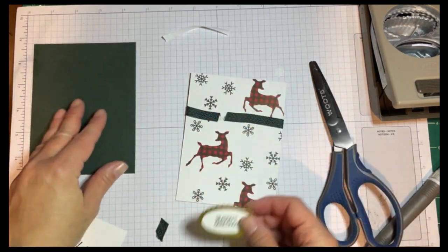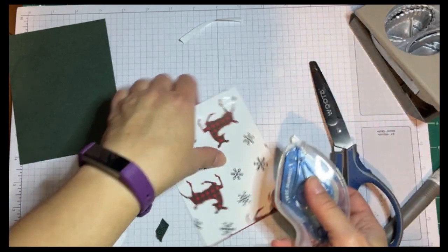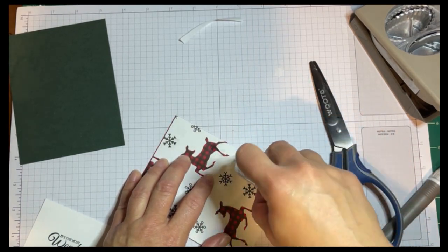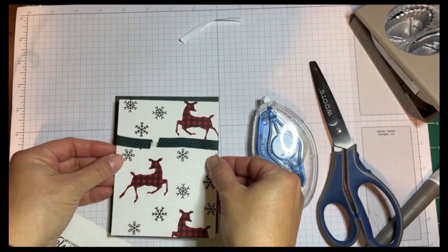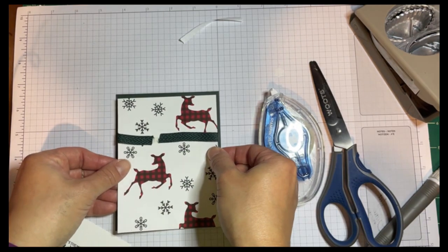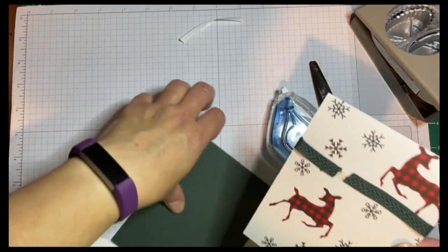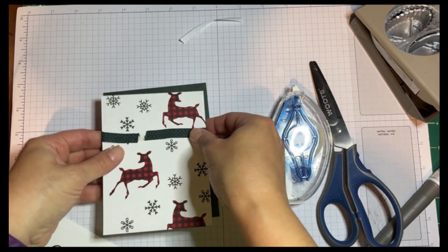We're going to put this on in a second, but first we're going to attach the DSP to our card base. I'm going to be using my Stamp and Seal Plus — it is very strong, it doesn't leave any streaks. The only problem is, unlike with liquid glue, you have to be pretty precise with how you place it. We want about a quarter-inch border. Sorry, it's really hard to position things when you're on camera. If it's crooked, like they say, it's homemade.